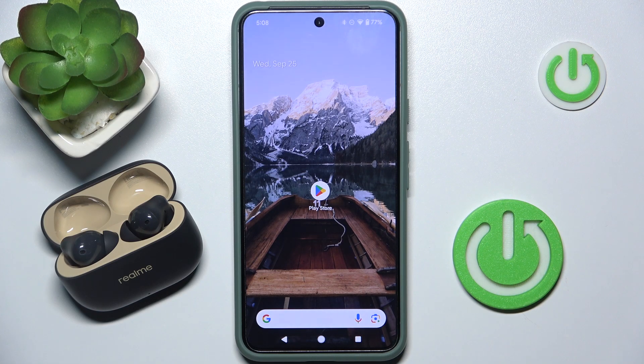Hi everyone, welcome. Today I have a RemiBuds T300 and I'm going to show you how you can easily enable AlloAccess to Contact and Call History.